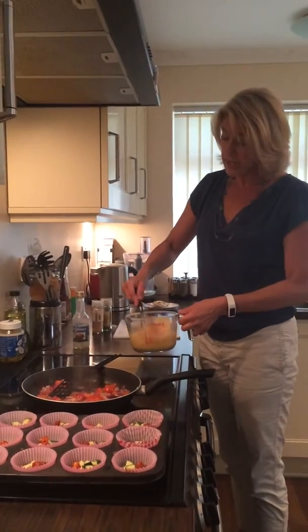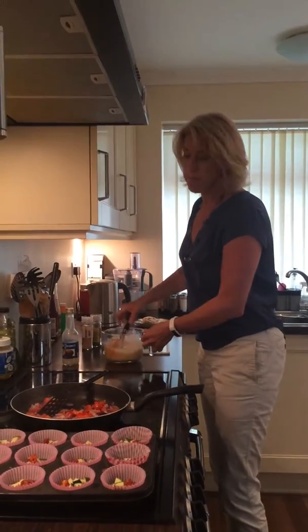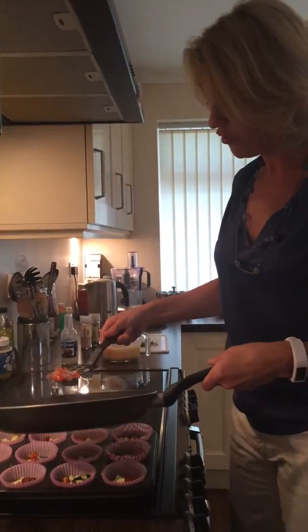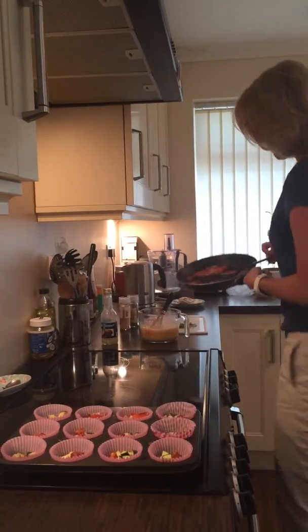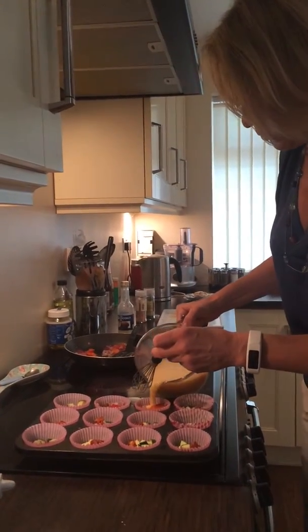All you need to do is beat up nine eggs, season with salt and pepper and a few herbs. Once your vegetables are softened, you just put a few in the cases and pour in the egg mix to the top.